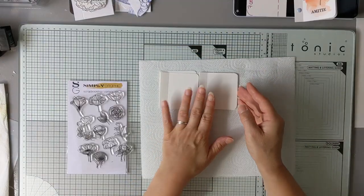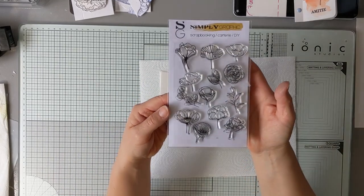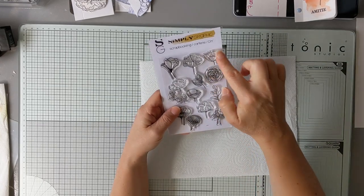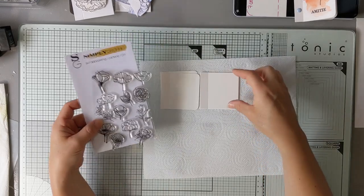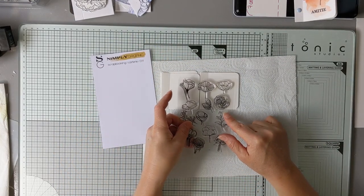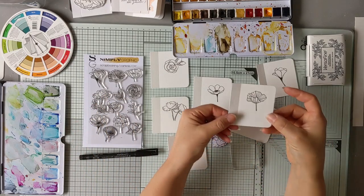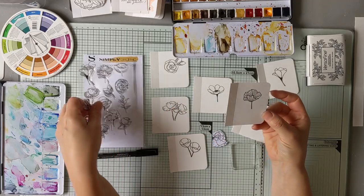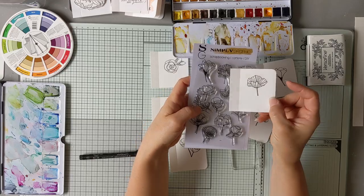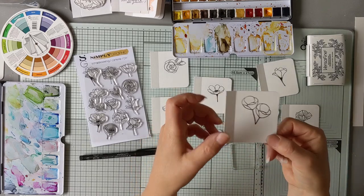Pour réaliser ces petites pages, on va commencer par prendre une planche de fleurs. C'est la planche Simpligraphique qui s'appelle Assortiment de fleurs, qui vous permet d'avoir plein de fleurs différentes. Vous allez les tamponner sur chaque page, tout simplement. J'ai fait mes petits tamponnages. Soit une seule fleur — j'ai pris cette planche de tampon — soit, quand la fleur était un petit peu petite, j'en ai pris deux.